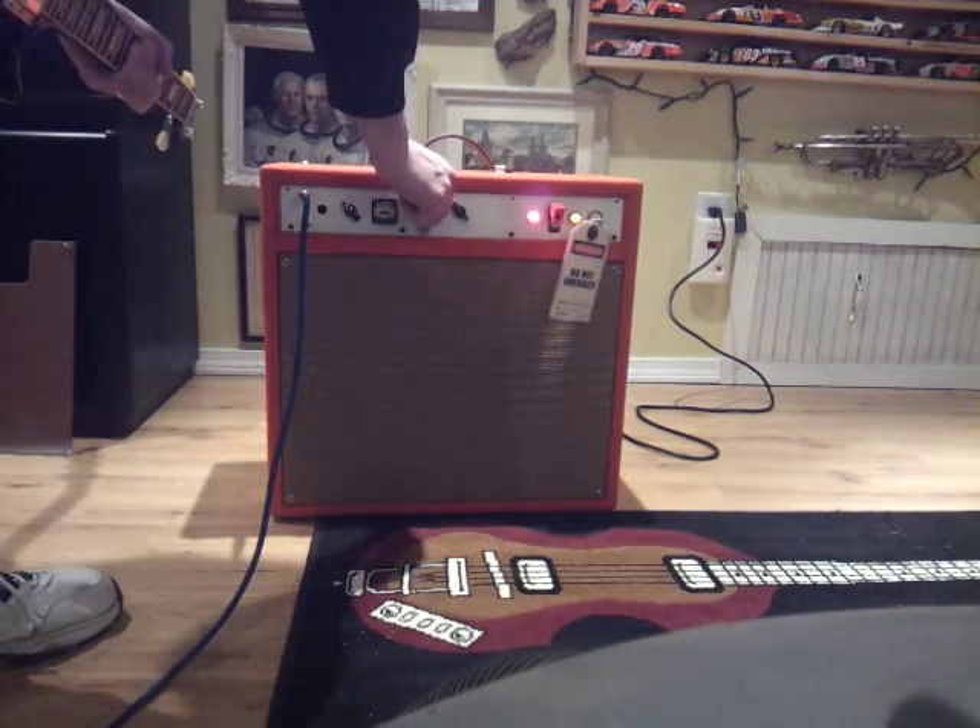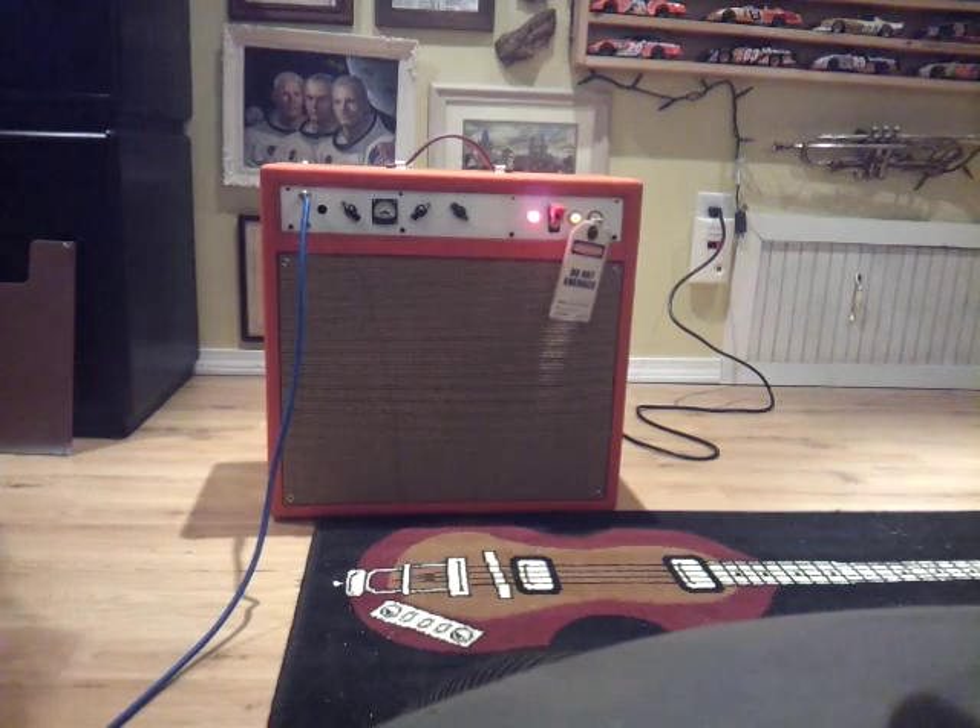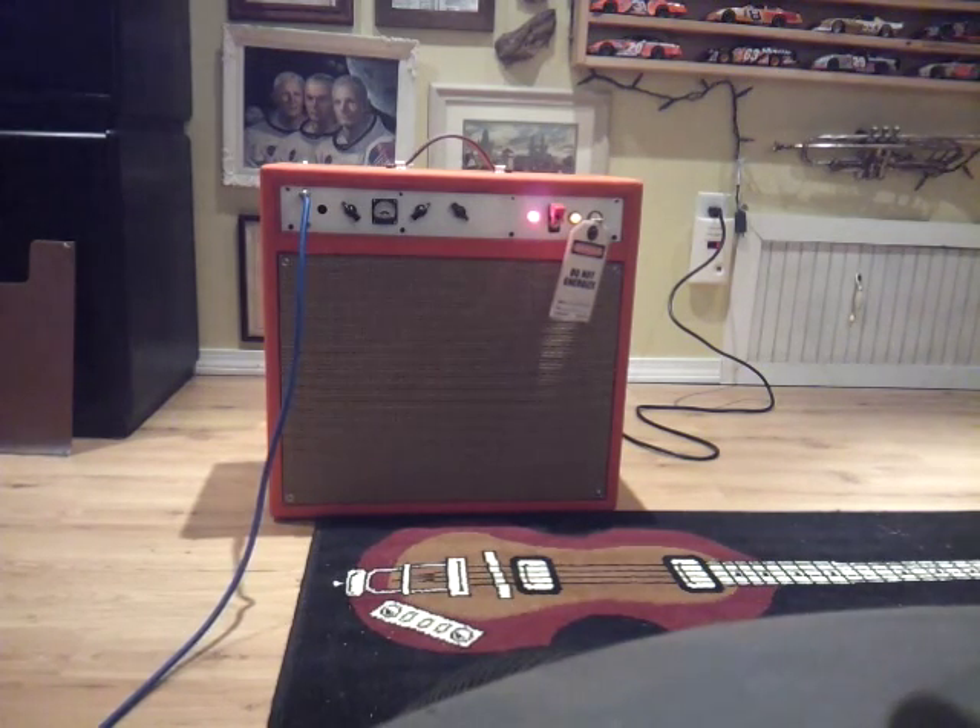Let me crank it up a little and get some overdrive for you. So now it's on about 6.